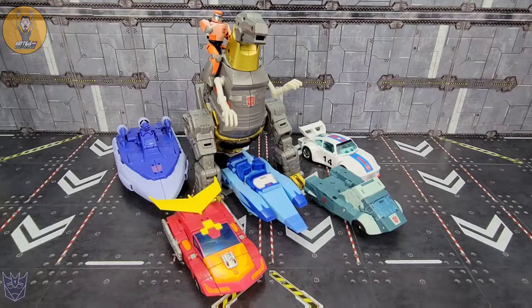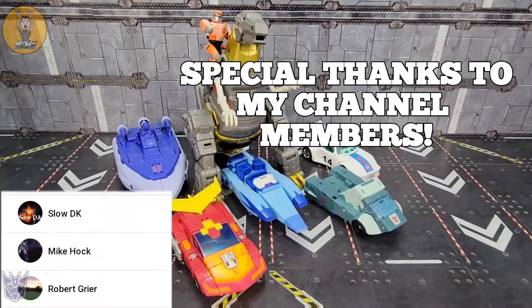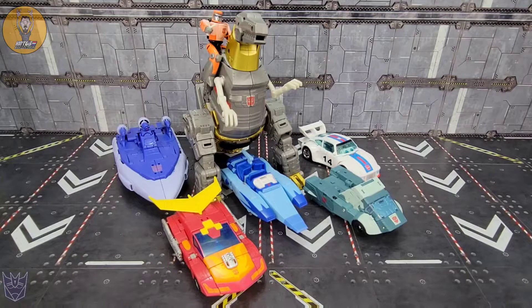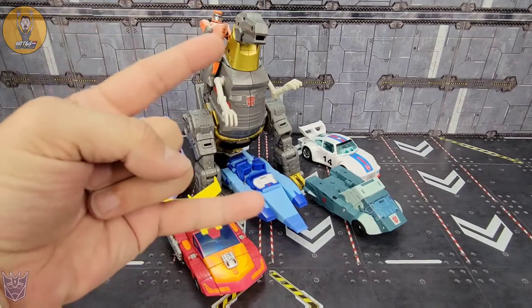Thanks so much for hanging out with me. I appreciate you giving me some of your valuable time. Be on the lookout for more videos — I know it's a little slow right now with Chinese New Year's just ending, but more stuff is coming down the pipes. Please check out the other Rejected Cons at Sardonsby82, Larkin's Lair, and Inutabi. If you'd like to help the channel grow, the easiest way is to watch the videos, like the videos, subscribe. There's also the option of becoming a channel member — click that join button. I appreciate each and every one of you. Until next time, this is Kato signing out. See you around like a donut.